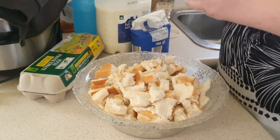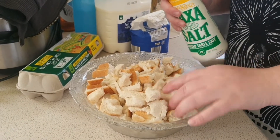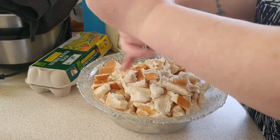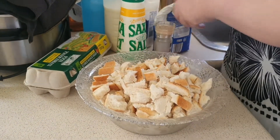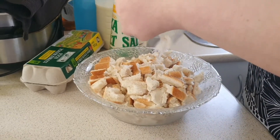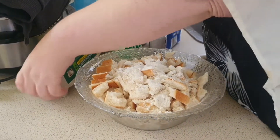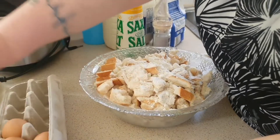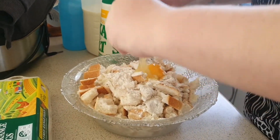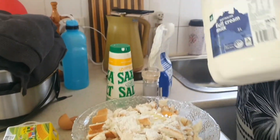Next, add a little bit of salt — you want to do this with a whole loaf of bread — a little bit of pepper. I don't measure unless I have to. A little bit of flour, one egg only, and a little bit of milk.